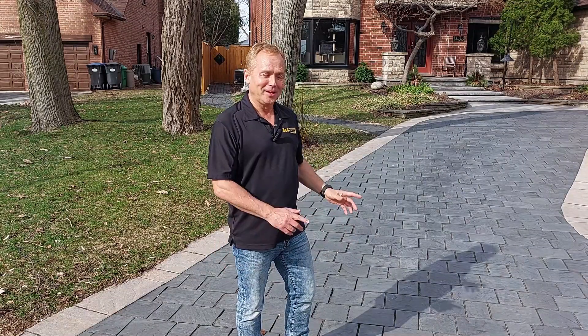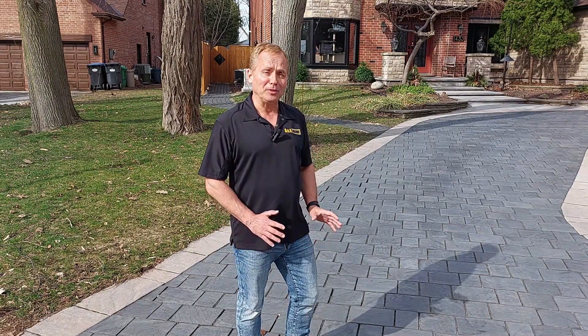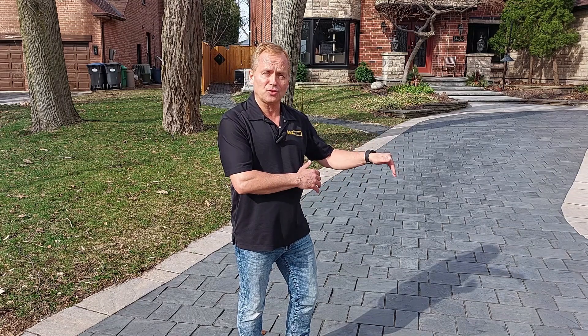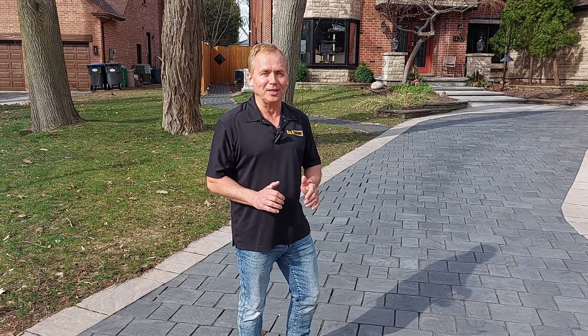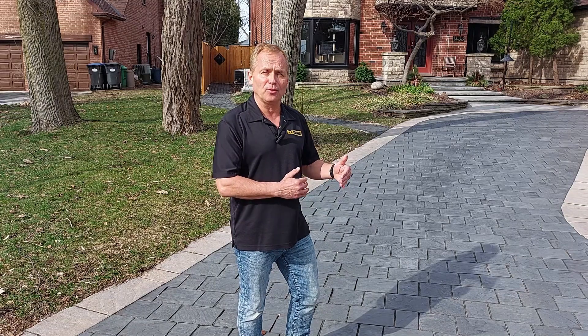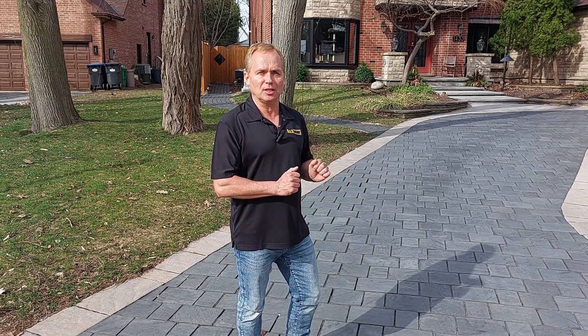Here's the problem. We have the polymeric sand and over time it's starting to deteriorate. If we just leave it like this, more and more water will get into those joints and cause these stones to move. So we want to keep it nice and sealed. We're going to call in our crew, power wash this thing nice and clean, get rid of all the polymeric sand within those joints, redo the sand, then seal it. This thing is going to look brand new when we're done.